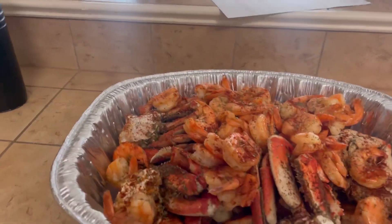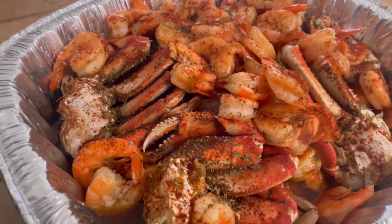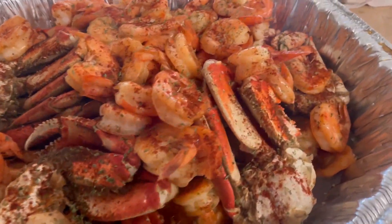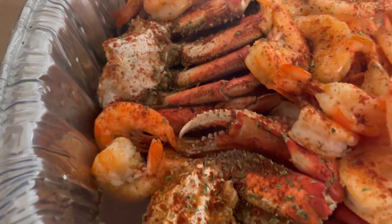What's going on YouTube? It's your boy Gator back with another vlog. Don't that look delicious? I got some shrimp and some Dungeness crabs.